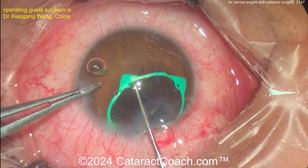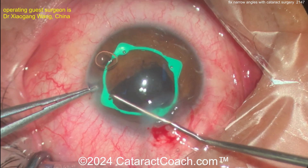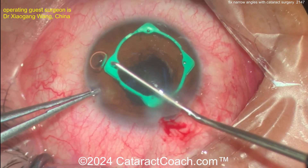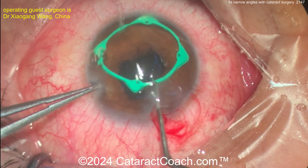Laser peripheral iridotomies may not be necessary, and we now know that's not such a perfectly benign procedure — like any other procedure, it has some risks. Now taking that ring off very gently — beautifully done.